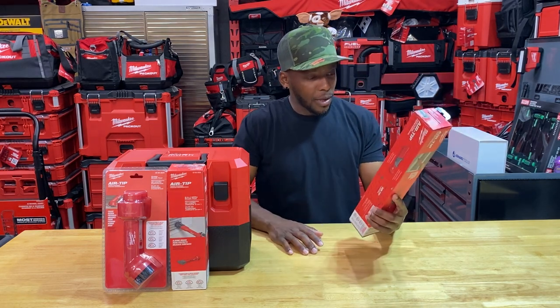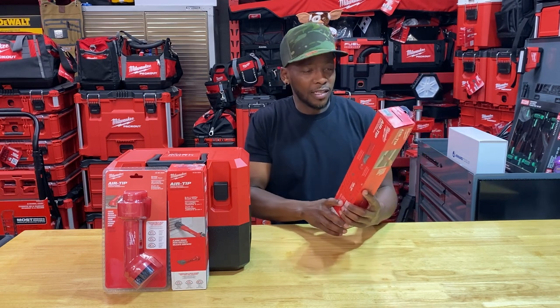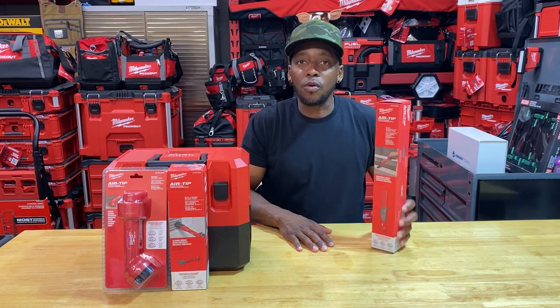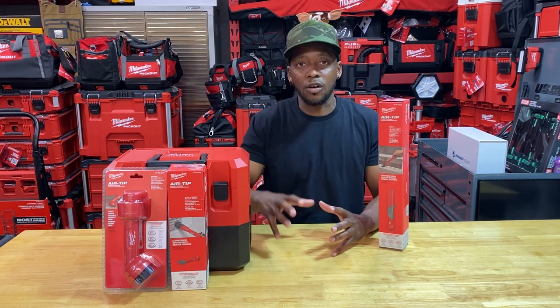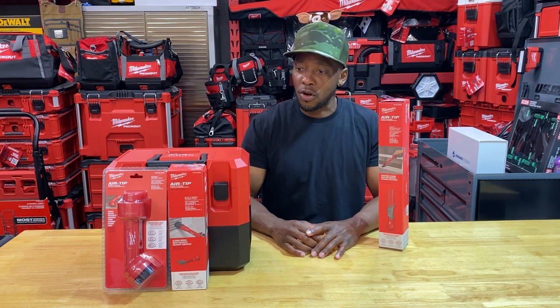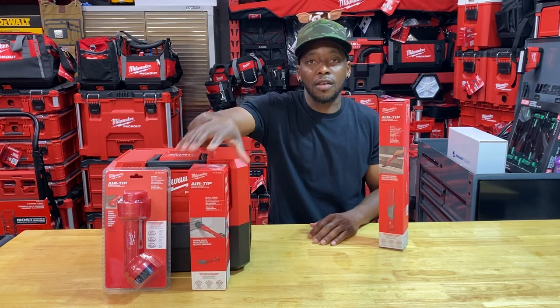The reason I picked this up is that it's reversible and listed as three-in-one, so we'll find out exactly what that means. I want to use it for cleaning vents — specifically my main air return vent that's not detachable. You'd have to disconnect the entire trunk line assembly to clean it, which I don't want to do, so that's why I grabbed these accessories.